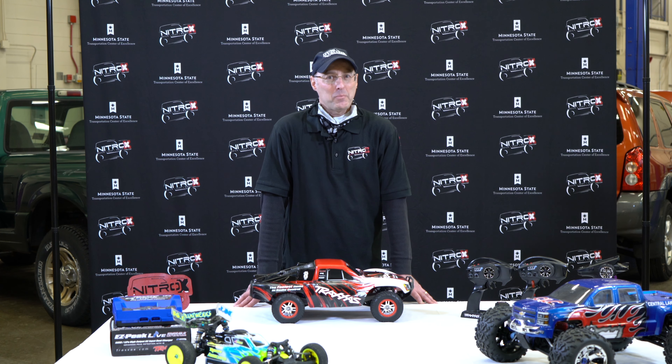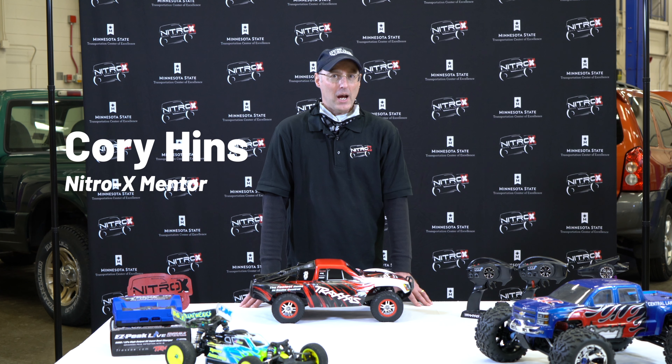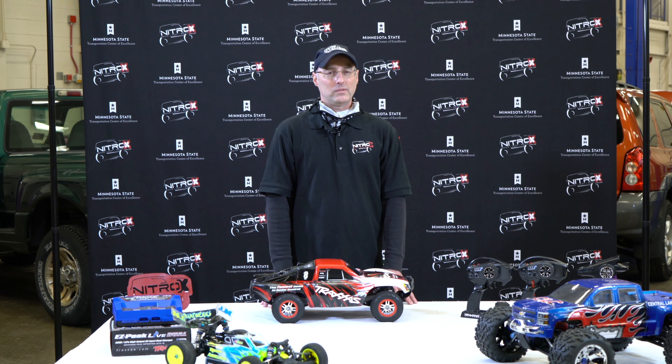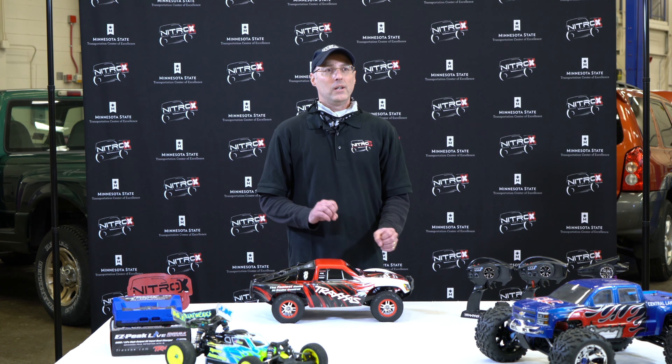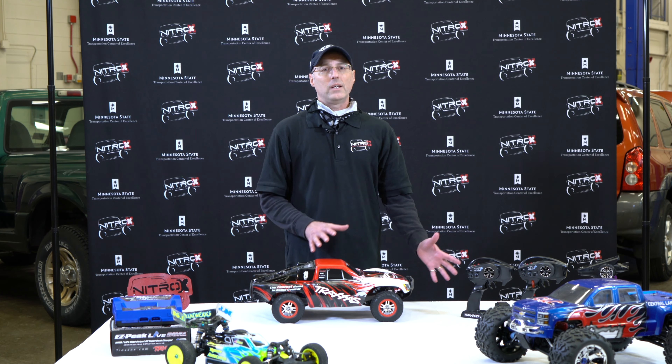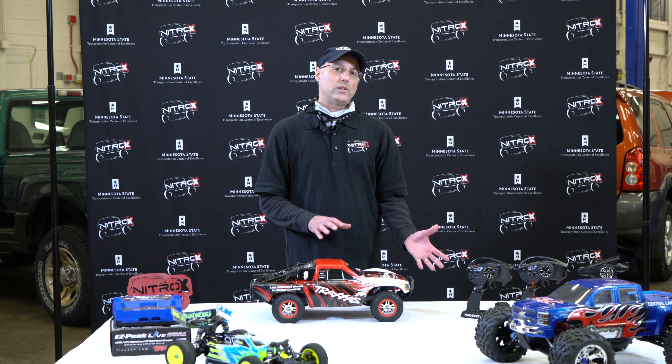Hey Nitro-X campers, I'm Cory Hens. I'm from the Central Lakes Camp — I'm one of the mentors there. Today we're going to talk about some of the telemetry and AI components of RC cars and how they've gotten into that industry and how they may relate to the real world.